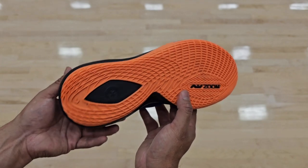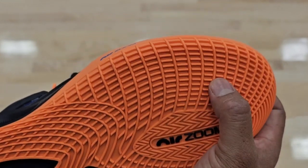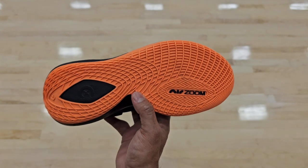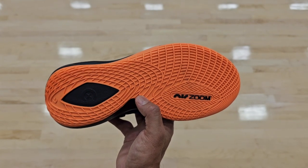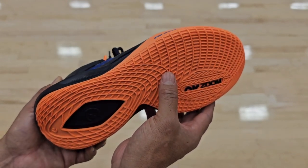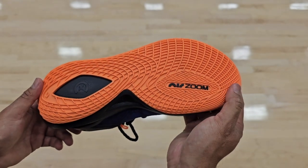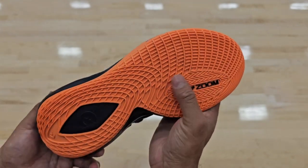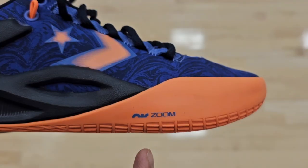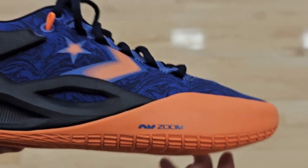In the back there are more lines, and in the front there's herringbone along the big toe area. I love the herringbone — it feels grippy and flexes nicely on indoor courts. I had no traction problems, though it picked up dust occasionally so wipe the soles regularly. For outdoor use, I don't recommend it because the traction lines are thin and will wear down fast on rough surfaces. By the way, the reason it says Air Zoom is because Nike bought Converse a while back and has been putting Nike technology into Converse shoes.